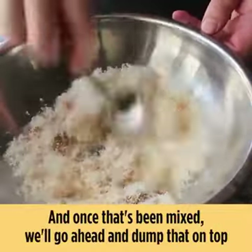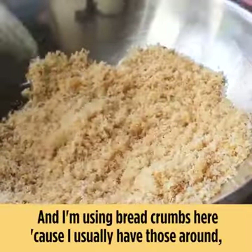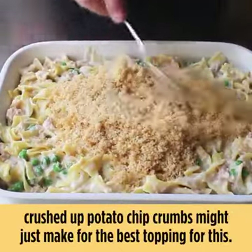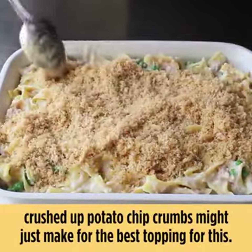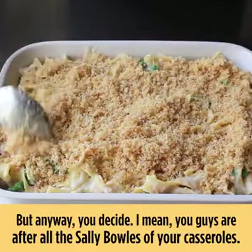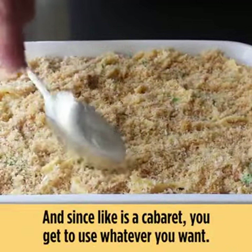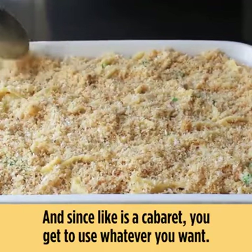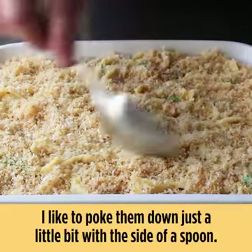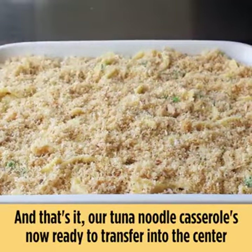Once that's mixed, we'll dump it on top and spread it over nice and evenly. I'm using breadcrumbs because I usually have those around, but if you have crushed potato chips those might just make for the best topping. However you decide — you're the captain of your own casserole. No matter what you use, once those are spread over I like to poke them down just a little bit with the side of the spoon.